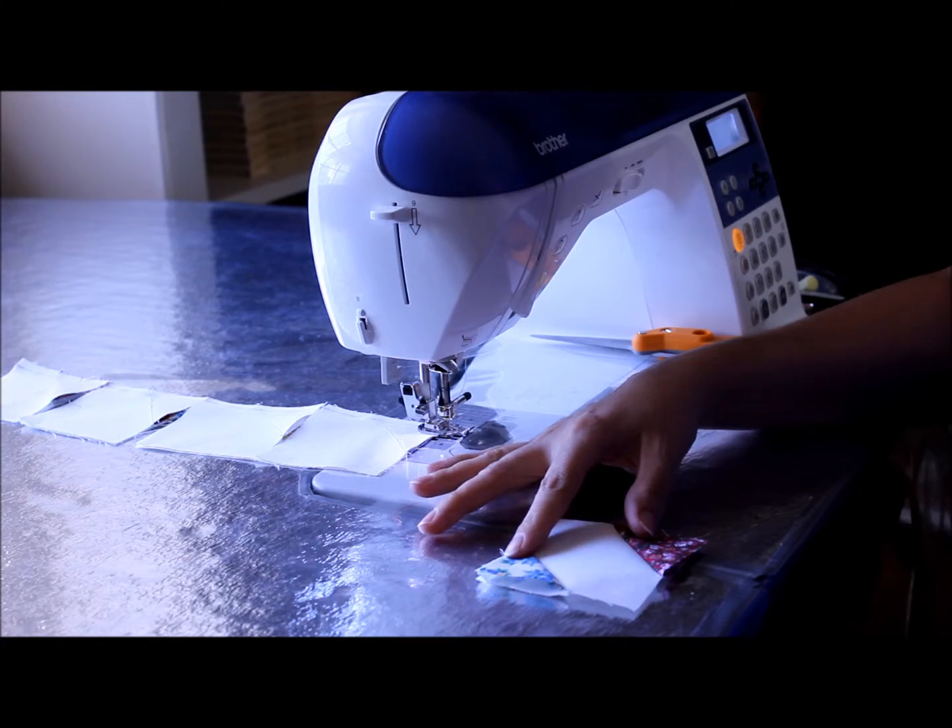I'm Michelle Johnson. This is Quiltonator.com and I am getting back to quilting.